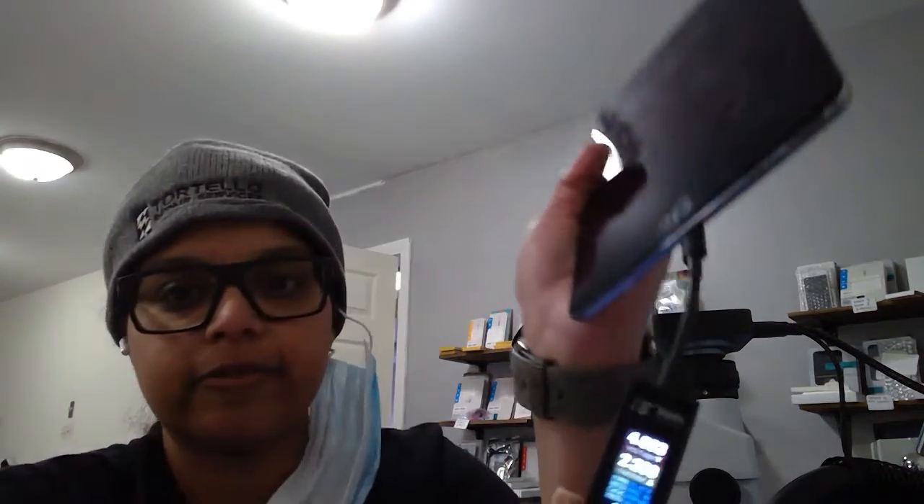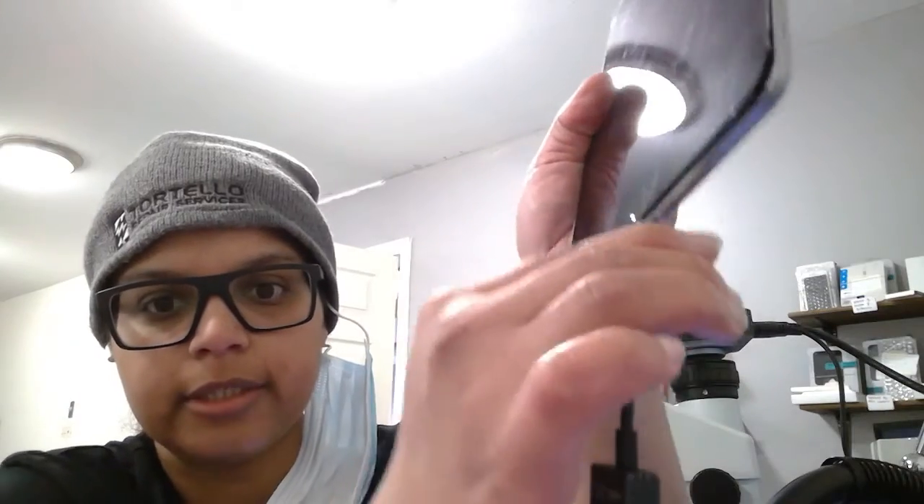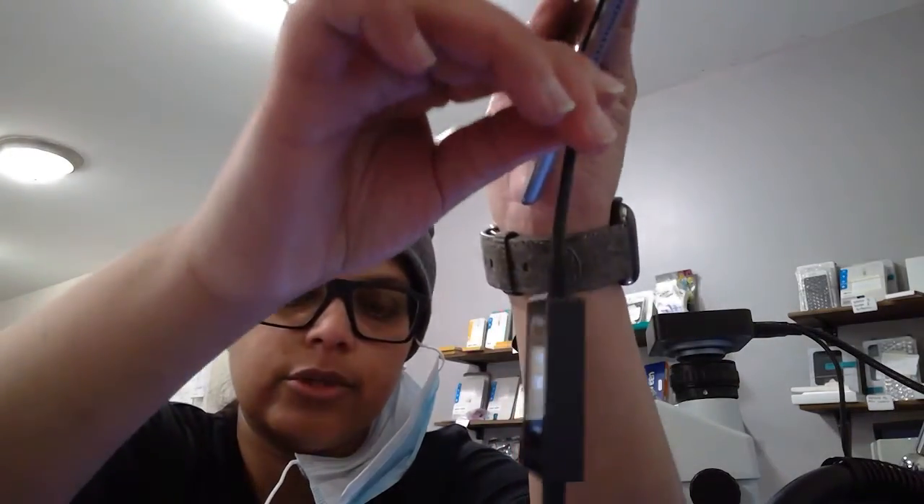Boom — right here. You guys can see the Apple logo right now with the front camera. It is currently on 5% and it is 2.23 amps. We've been wiggling it — no change, no change, over 2 amps right now. Wiggle, wiggle, wiggle — nothing. Issue resolved! Simple charging port replacement. I'm going to go ahead and proceed and seal this up for the customer. Charge it up for them while they get here and send them on their way to the airport.